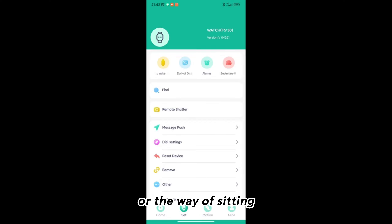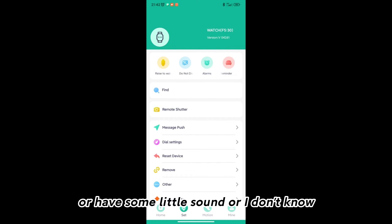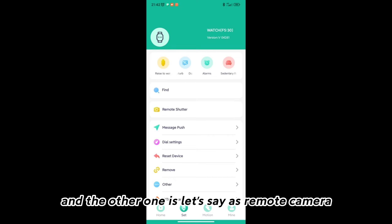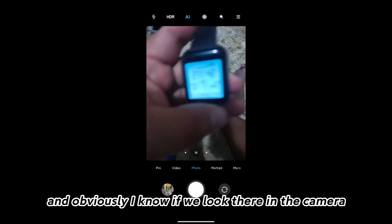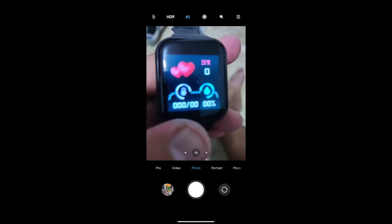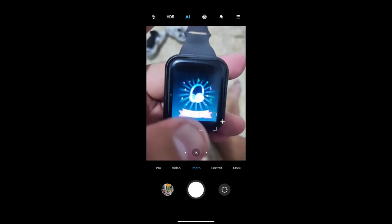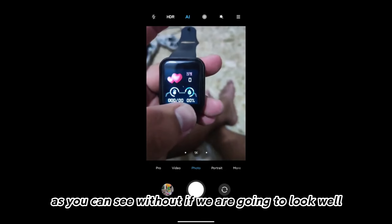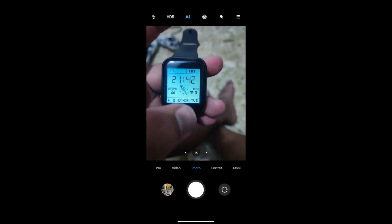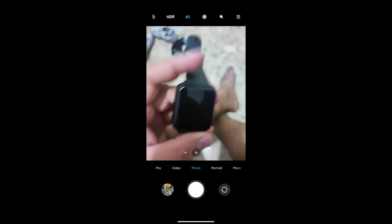I am going to explain how this watch is used. And obviously if we look at the camera, you can see that it is already fully configured. As you can see, the time is now as it is — everything is already set. I hope this has been helpful.